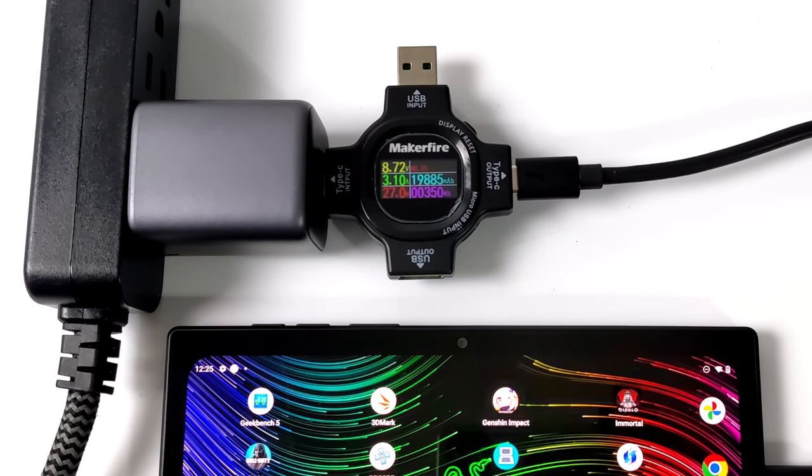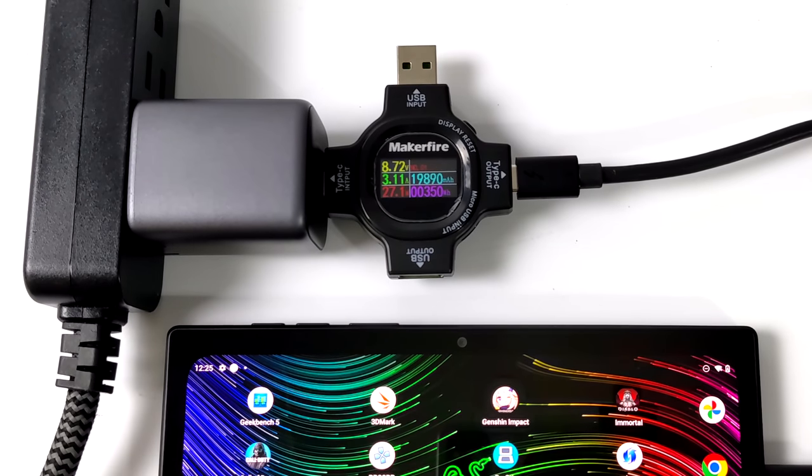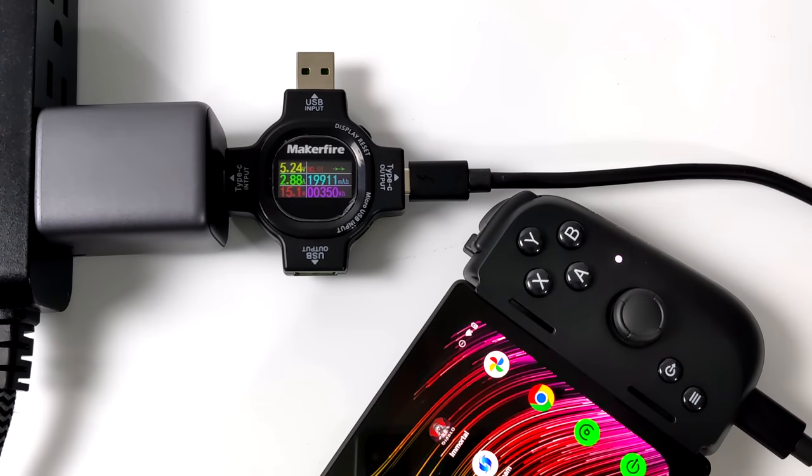Razer's website doesn't mention anything about quick charging this battery, so I wanted to test it out with a wattmeter. Outside of the controller, the Edge can charge at close to 30 watts. But once we place it inside the controller and use the pass-through USB Type-C port, it's cut in half — 15 watts maximum fast charge on the internal 5,000 mAh battery.